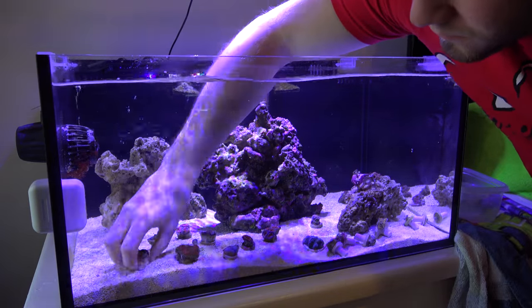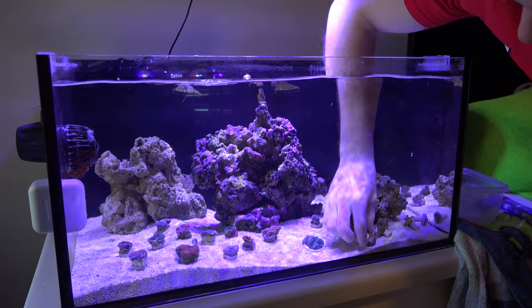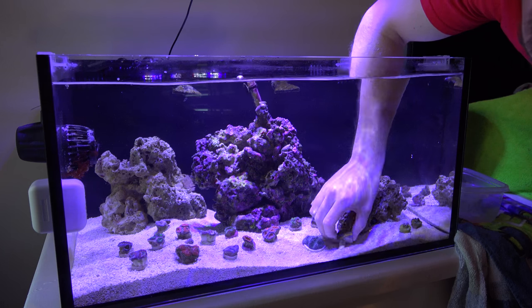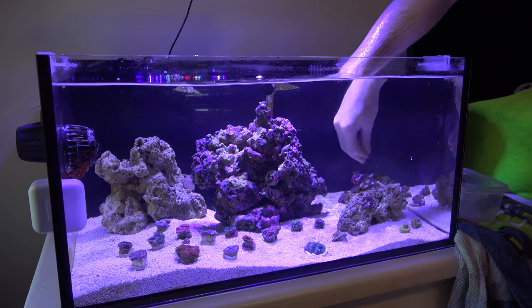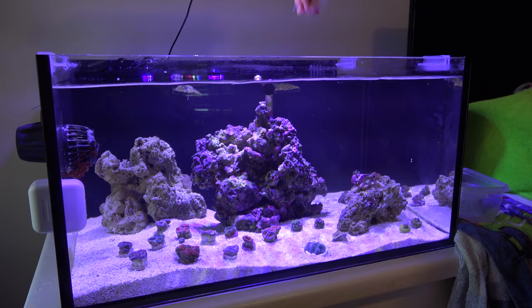After dipping was done, I didn't find any kind of unusual pests with the exception of your standards like copepods. There was a bristle star, but nothing to concern you there. Make sure when you're putting these back in your water you have a little container where you can rinse them — basically to get all of that coral dip off the corals before entering them into your tank.